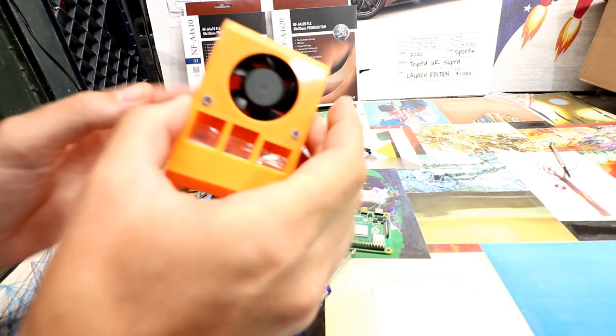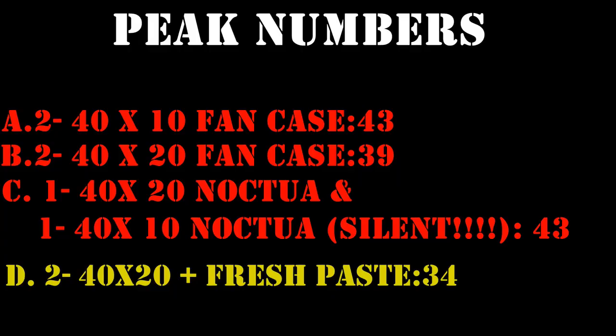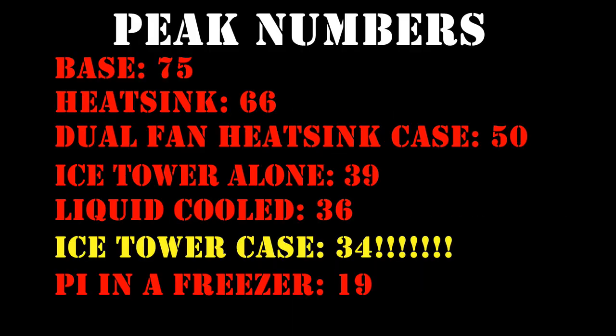With all that said, I thought: could it get even better than this? I found what I thought was the best, and I had a peak temperature of 34 degrees.